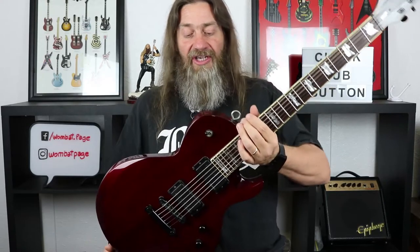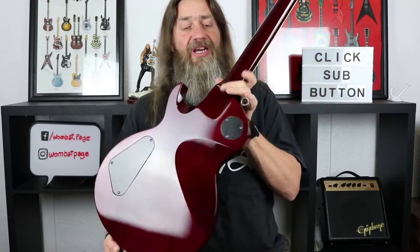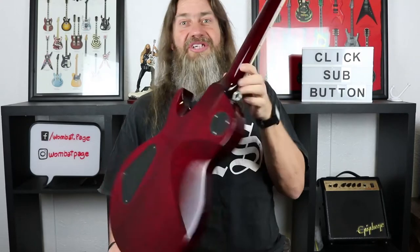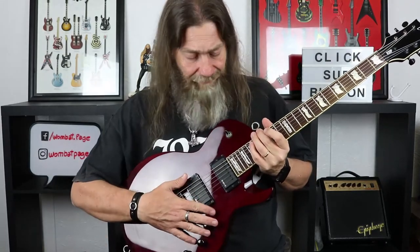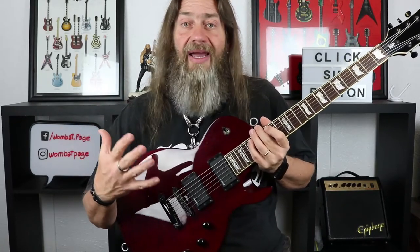There you are — the EC300 by LTD, an ESP. A really good guitar, and if you can find one for $400 to $500, grab it, because you'll be getting an absolute steal. I hope you're going to enjoy this new series as we take a look at some stuff that'll perhaps be a little cheaper than buying brand new, or even guitars that, like this one, they just simply don't make anymore. It should be quite interesting to see what we find.